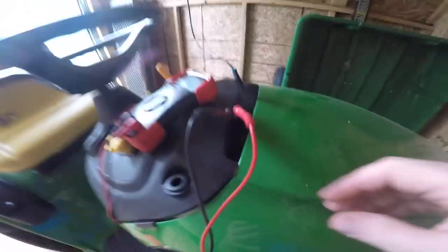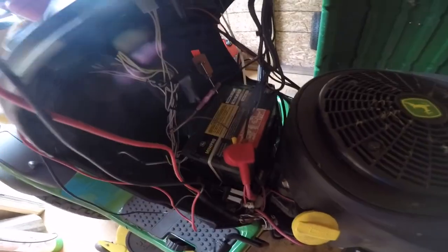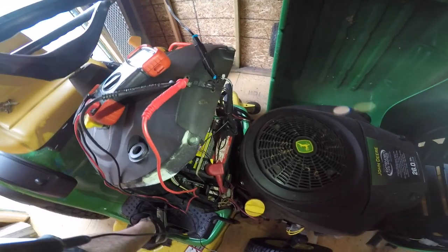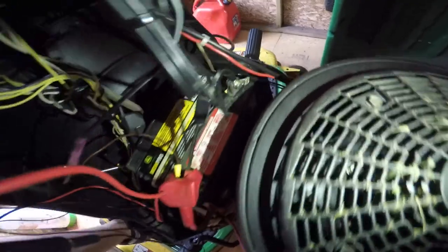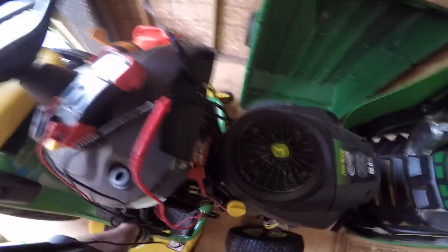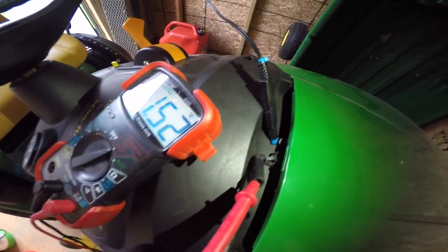The battery in this thing is from 2013 — so it's six years old now — and I've always had it hooked up to a tender in my other shop. As far as hooking it up it's pretty simple, just two leads: one goes to the positive terminal and obviously the negative terminal on the battery. You can kind of see here how I tied them into the back part of the hood here so I can close the lid, and they're just sticking up out of there so you can plug them in easy when you pull into the shop.